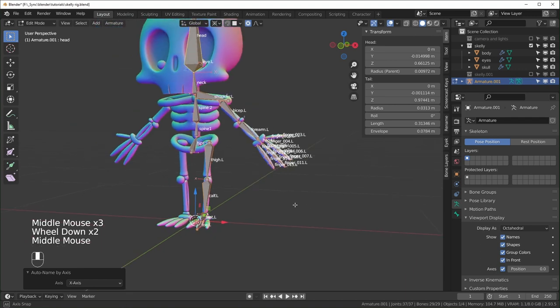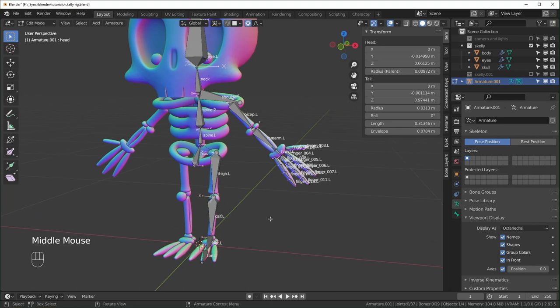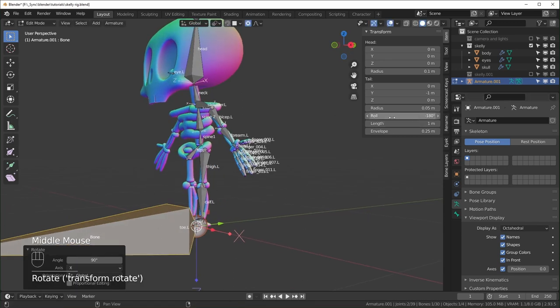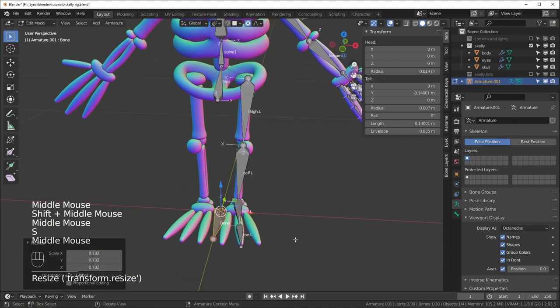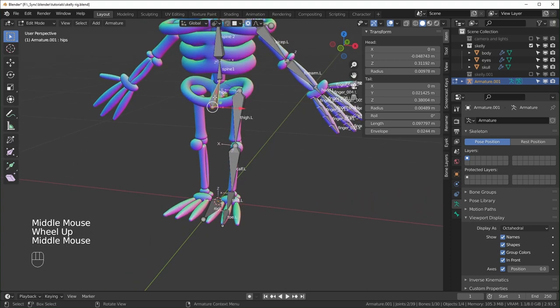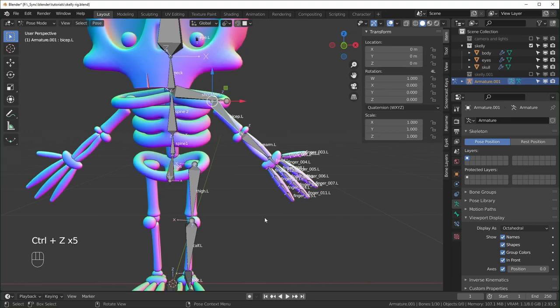Now that bones are named correctly, we can make control bones. The first is a root bone — everything will be parented to it, allowing us to move the entire character. Hit Shift+A to add a bone, rotate on X by 90 degrees so Z points up, scale it down, and rename it 'root'. Parent the hips to it with Ctrl+P, Keep Offset, since hips are at the top of the deforming chain.